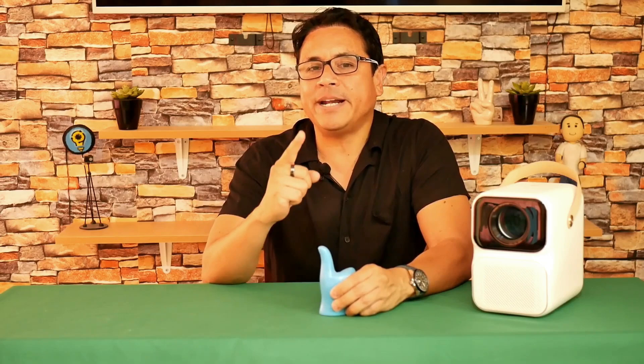Thanks for getting here. If you liked this review, give me your like and tell me what you thought of this Wanbo T6 Max — your comment is very valuable for the community. Remember that subscribing is completely free, and if you are not subscribed please do so now. Help me, and let's democratize technology. Until the next video.